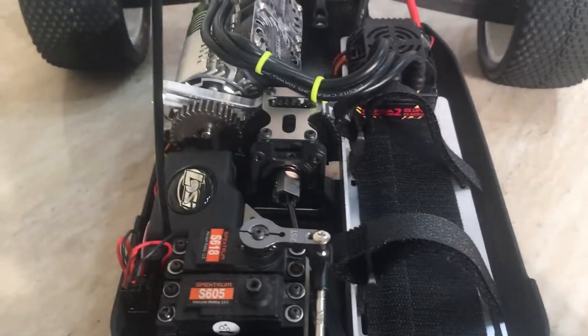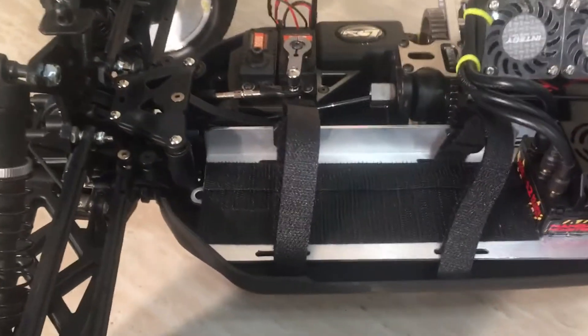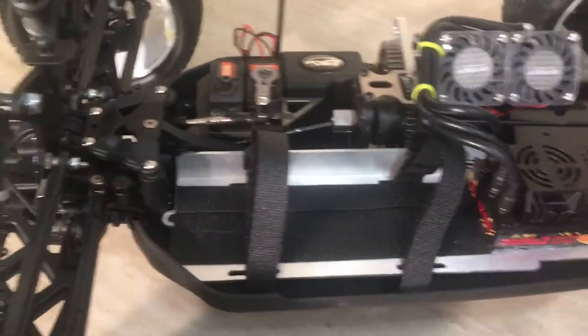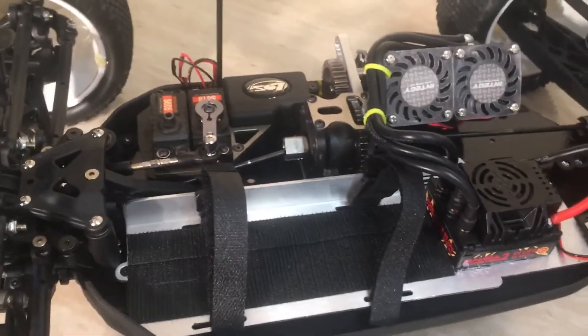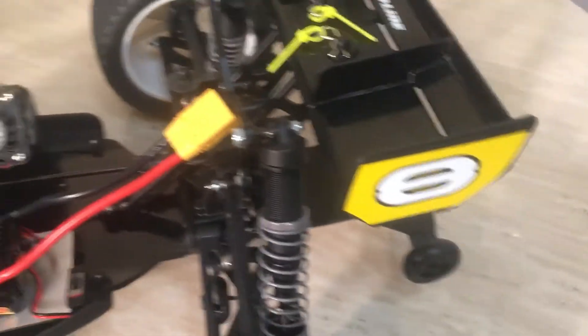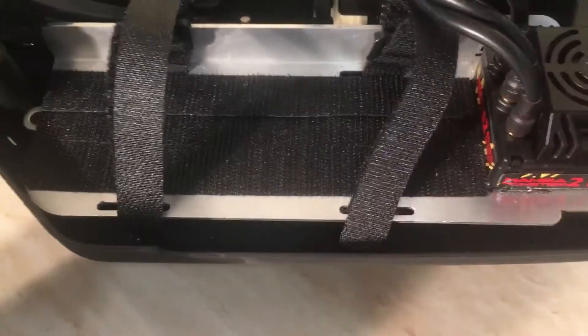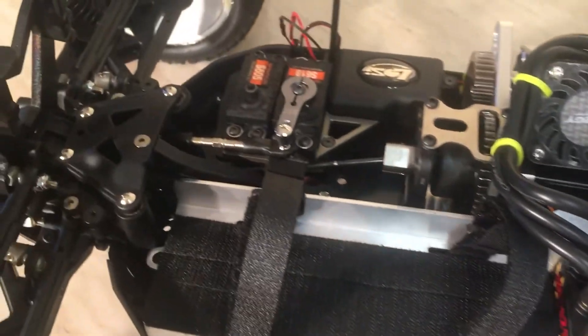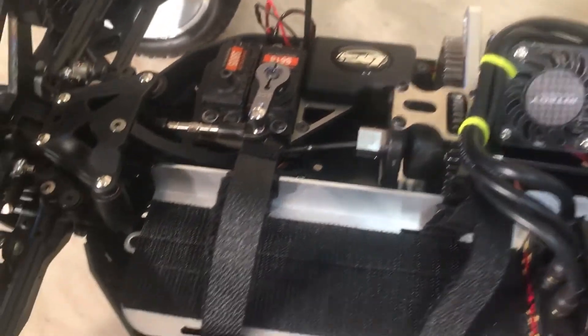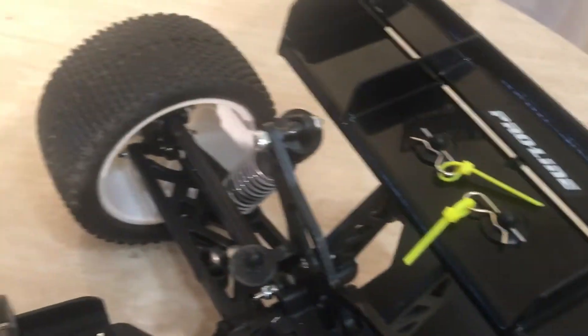As y'all can see the pinion gear in there — stock spur gear. I need to change that because I'm running that big pinion gear. Haven't had any issues with heat as of yet. Like I said, I'm not speed running — I just bash it around and that's it. No problems with anything yet. So the conversion worked out good. I did it my way. I didn't have to buy any extra conversion kit from anybody else — I just bought the battery tray and the motor mount kit that comes with the King Hobbies kit.